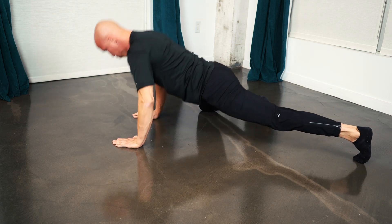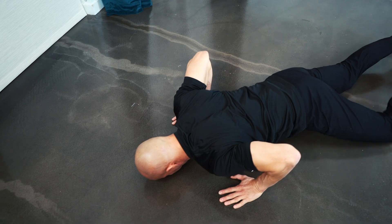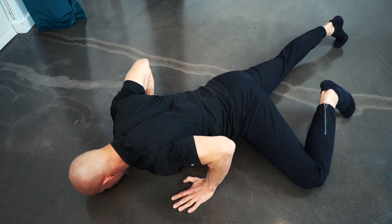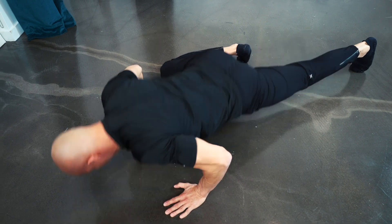Make yourself straight from your head all the way through the extended leg. And break. 15-second rest.